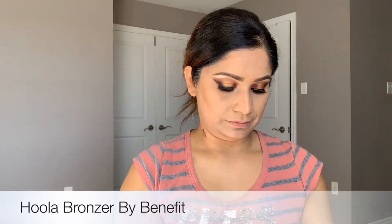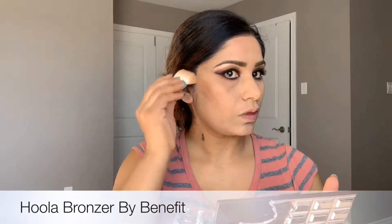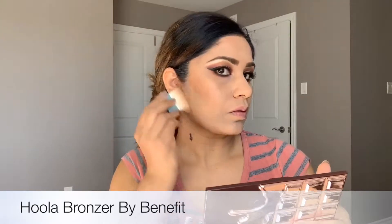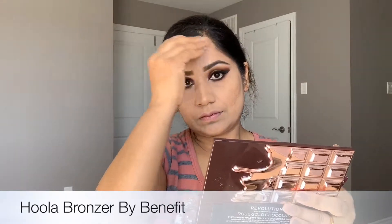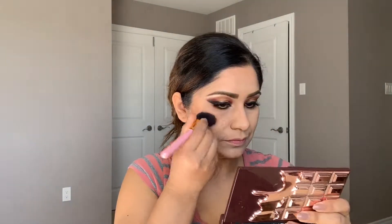Now I'm going to use this Hula Bronzer by Benefit, applying it wherever I used the neck stick on top and blending nicely — from ear to chin, on the nose, on the forehead, and the cheekbones. Now I'm going to use this blush by Essential, All About Brush, using peach and pink shade together, blending nicely the same way we applied the Benefit Hula Bronzer.